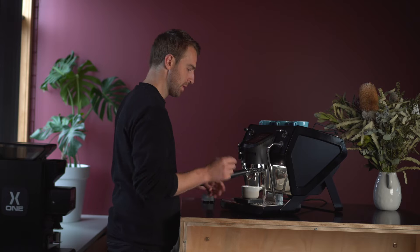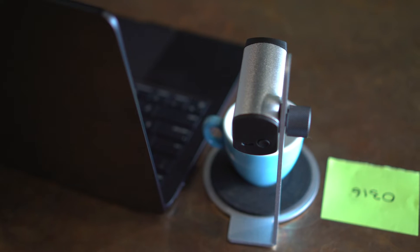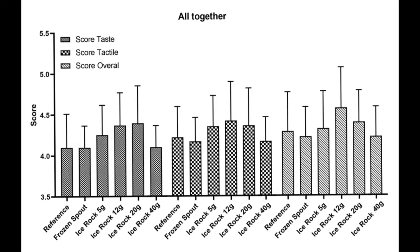The way we tested this for WBC was to have one person in one room preparing espresso and a panel of tasters in another room with no idea what was coming. All coffees came with a code and we tasted each coffee through the same temperature ranges using the compass. From these results we found very different taste, tactile and flavour outcomes with different amounts of chilling.